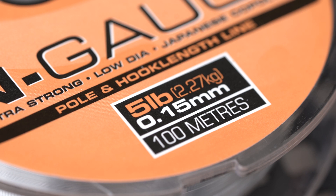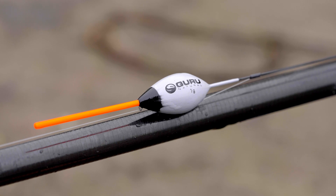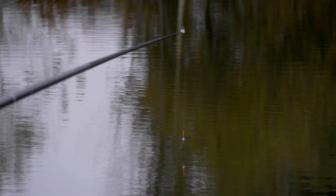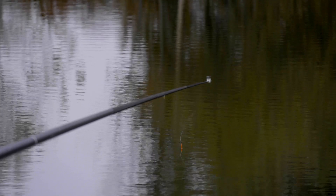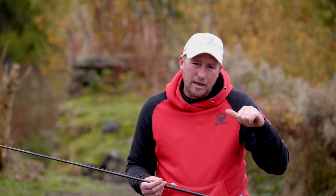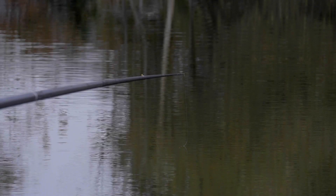The main line is 015 N gauge. The float itself is a 1 gram version in carbon from the natural range. The reason I've gone for a gram is because of the depth — you're fishing in sort of 9 foot of water here. If you're fishing too light a float it takes forever to settle and it'll move about and drift, so you want something that falls slowly but sits there nice and stable so that your rig's not moving about.